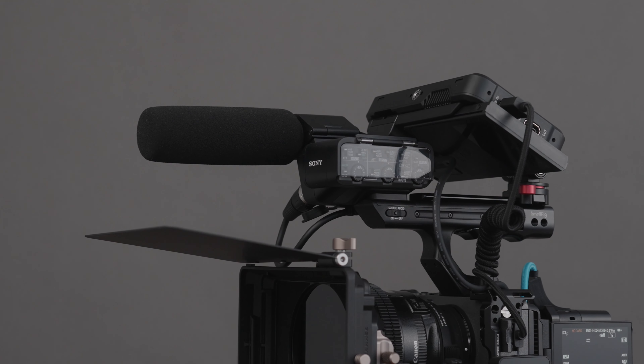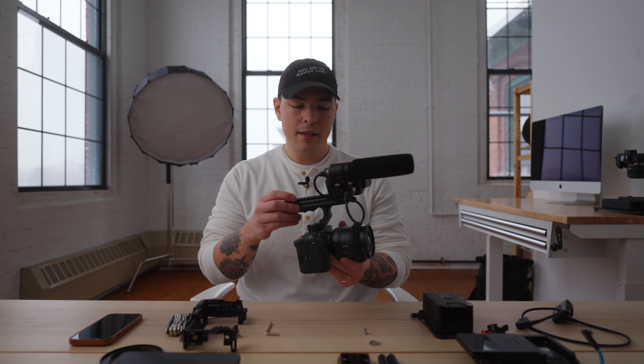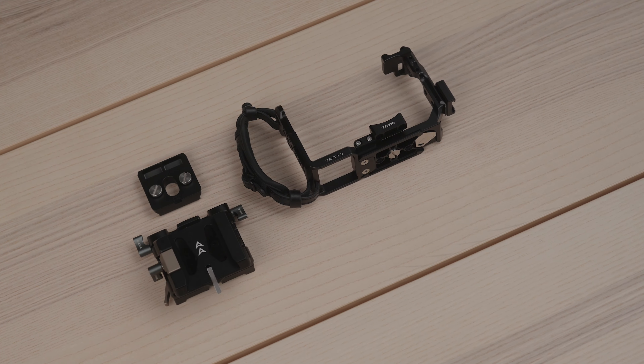And it extends a little more to the back with the NATO rail attachment for a monitor, and you have direct XLR input so you can fully utilize these manual analog inputs. So now that we've built this camera out by modifying the top handle a little bit, the next meaningful thing you could do to upgrade this camera is to purchase a cage and base plate system.